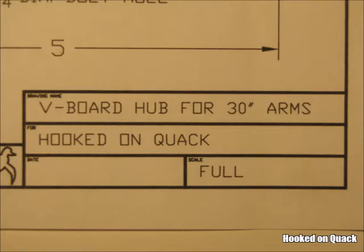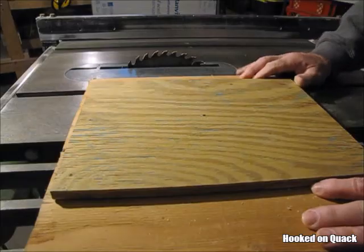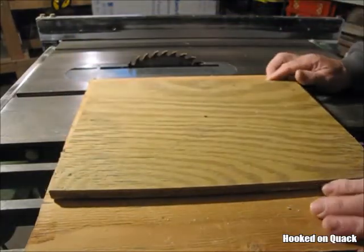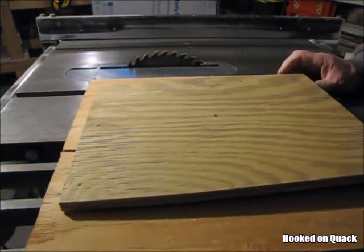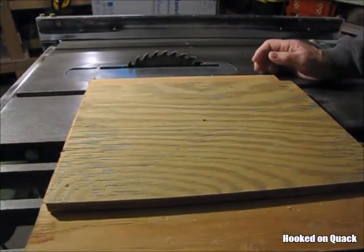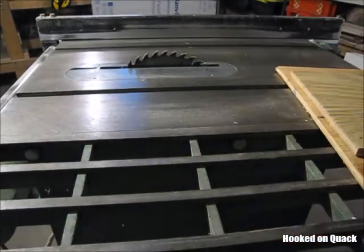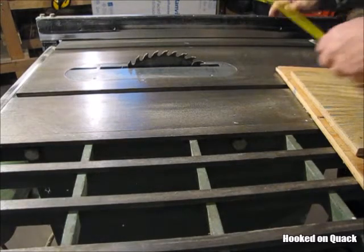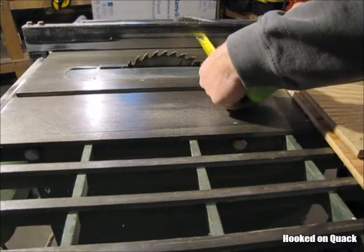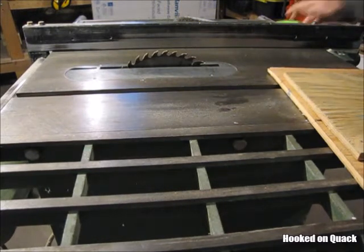Let's start with the hubs. The plan calls for the hubs to be made from half-inch plywood. Ideally it would be pressure treated, which one of these scraps is. I'm just going to use scraps that I have laying around. Each V-Board assembly requires two pieces of plywood that are five inches by six inches. It would be difficult to justify buying an entire sheet of plywood for that small amount. If you have scraps of other thicknesses besides half-inch, you certainly want to use those.